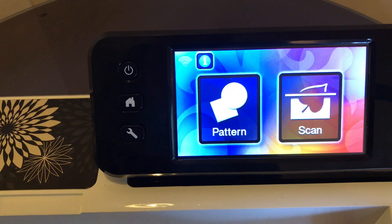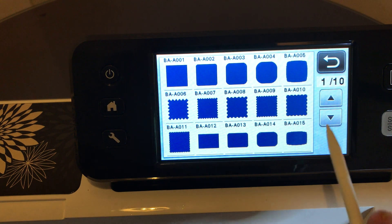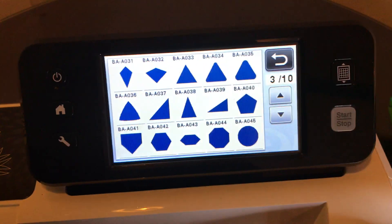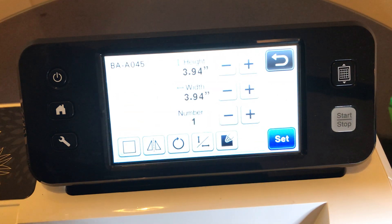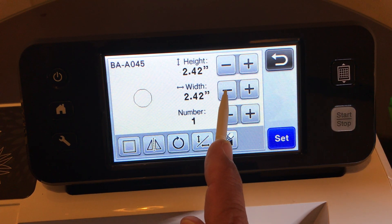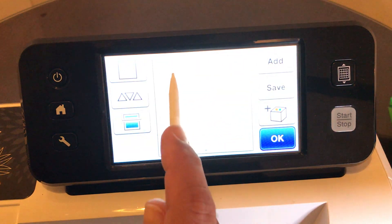First, turn on your Brother ScanNCut. You'll see Pattern and Scan - go to Pattern, select Shapes, and go down to page 3 of 10. I'm using the ScanNCut 2, model CM350. Select circle shape BA-A045 and resize it. We're putting the larger circle on the mat first - that's a two-inch by two-inch circle. When you change the width, the height will change. Set that on the mat and move it away.